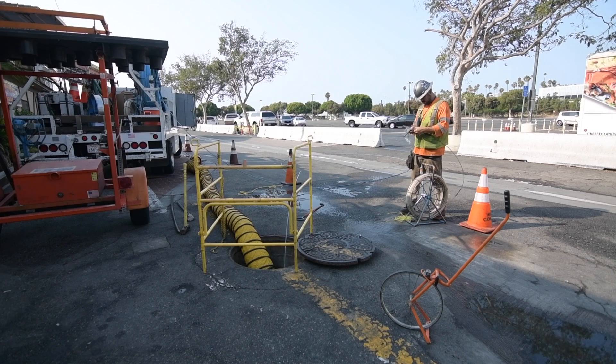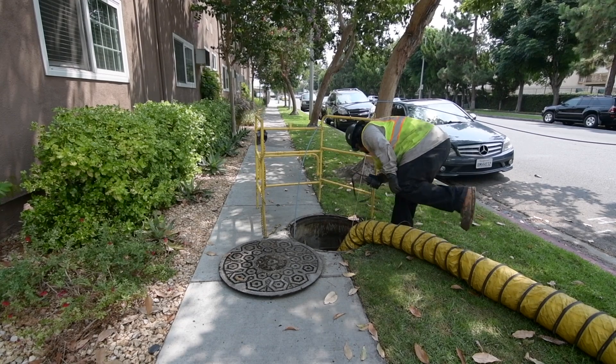Hi, my name is Dave Curry. I'm the Director of Safety for HHS Construction. Today we're going to discuss rod and roping. Rod and rope is a way to verify the continuity of a section of conduit between two locations.